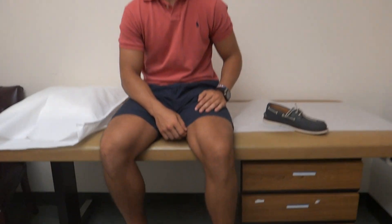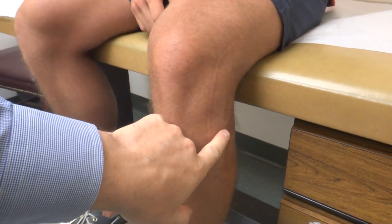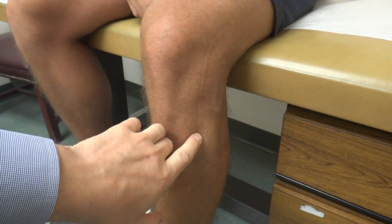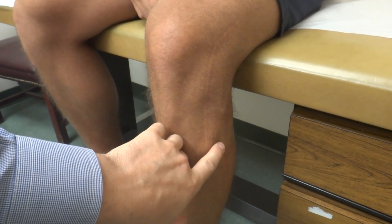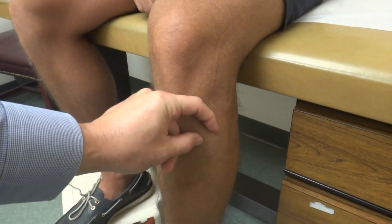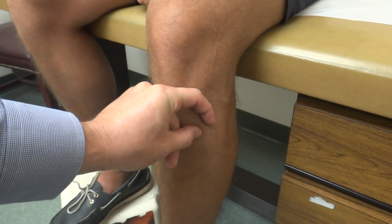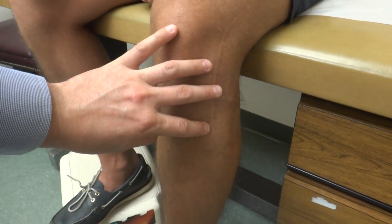We're now three and a half years after performing a tibial nerve transfer — the nerve to the soleus muscle to the deep peroneal nerve only. The superficial peroneal nerve was not reconstructed but it was decompressed. This tibial nerve transfer was done with a short nerve tube. We were missing about a half a centimeter of length, so no nerve graft was applied, just a nerve tube.